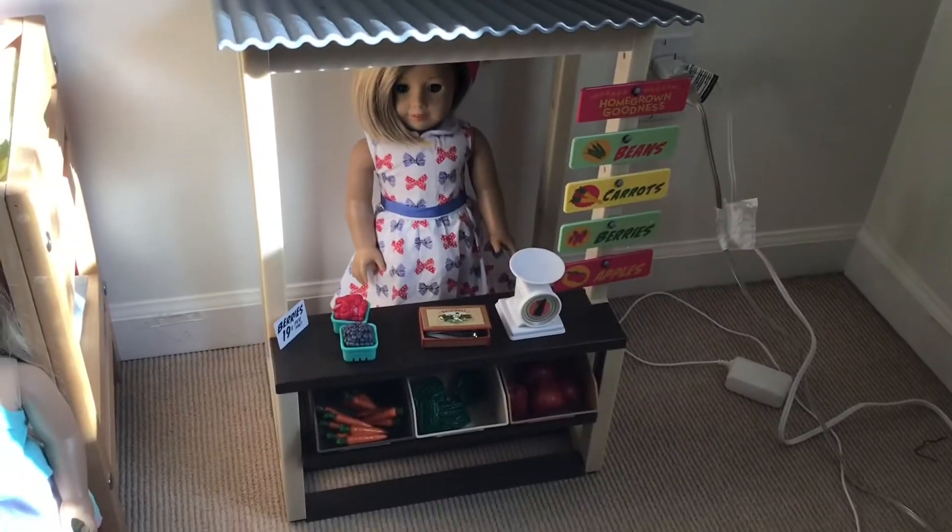Welcome back to my channel! A few days ago was my birthday, and I got this really cool set from my uncle and auntie. It's a kids' garden stand, and I'm going to be showing you a tour of what it looks like, because I didn't have time to put it in the haul video since I hadn't gotten it yet.